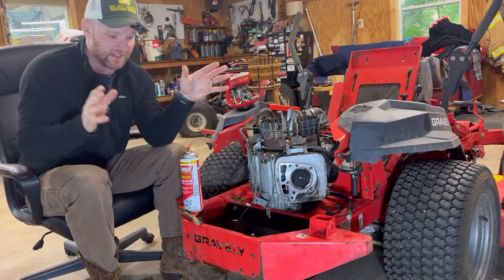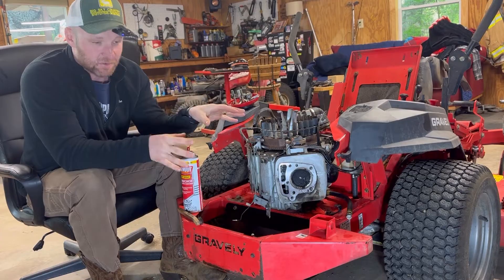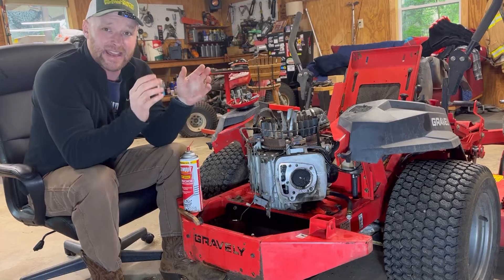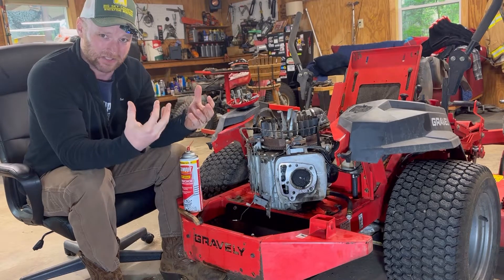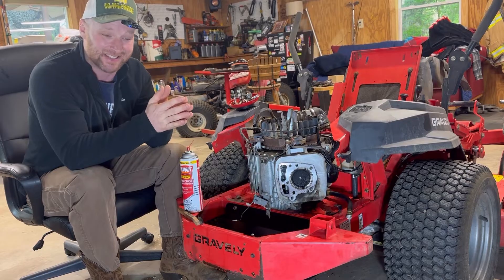Now what we've got here, we've got Dr. Bob's Gravely with the awesome Kawasaki 26 horse motor on it, and I've got the cylinder heads pulled off because we're doing a head gasket change. And while you've got the heads pulled off, especially on this motor, there is just a ton of buildup — carbon buildup, old oil, just nastiness on top of the pistons.